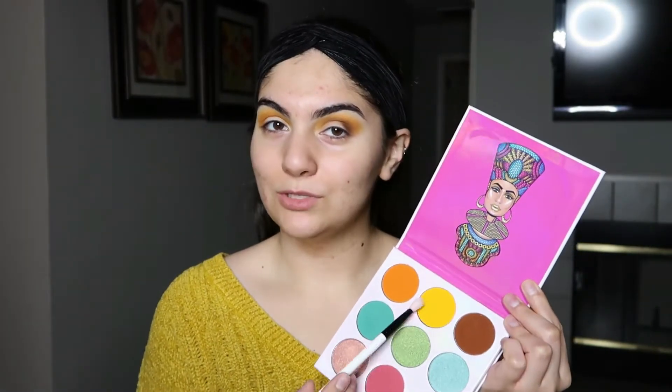The look went a little more orange than I wanted it to be, but I'm still cute, so it's fine. I'm going to add this yellow right here from the Zulu palette just to kind of lighten it up, because I feel like it's a little too orange. I wasn't really going for this necessarily.